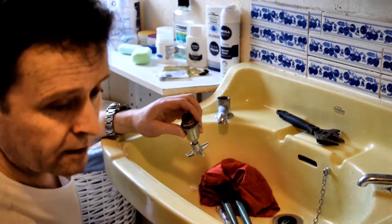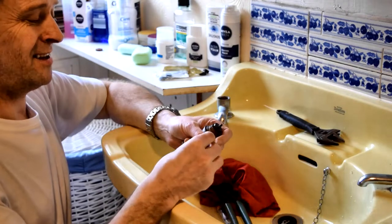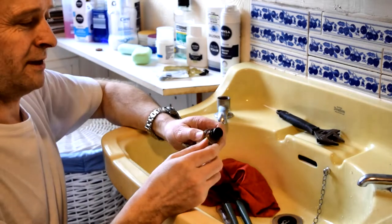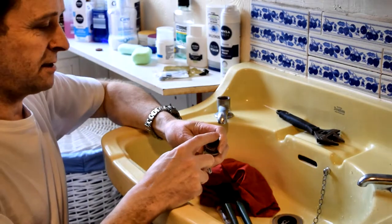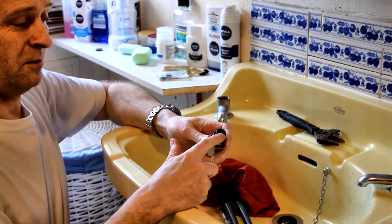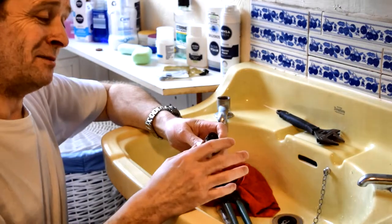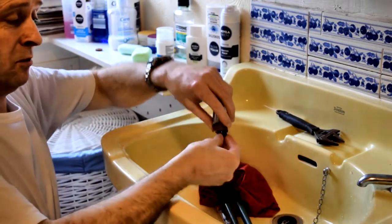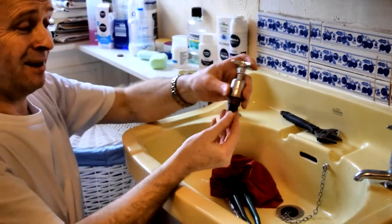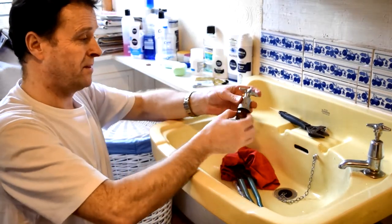Half inch tap washer for this. If the tap washer's got writing on it, try and put the writing pointing upwards so the smooth side is down — it won't affect how it operates greatly but it will affect it a little bit. You'll notice there's no locking nut on it — there would have been one at some point, but it doesn't matter. The water pressure will hold the tap washer on, and by the time we tighten the tap up and down a number of times it will stay in place. It's actually quite a good friction fit against the thread anyway, so we're good to go.